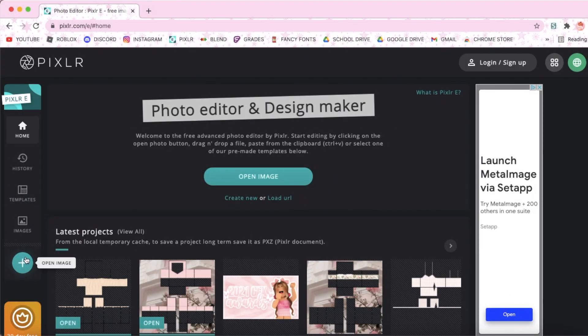First, you're going to open up Pixlr E and then go here to the plus sign and import the shirt template. I'll leave a link in the description.